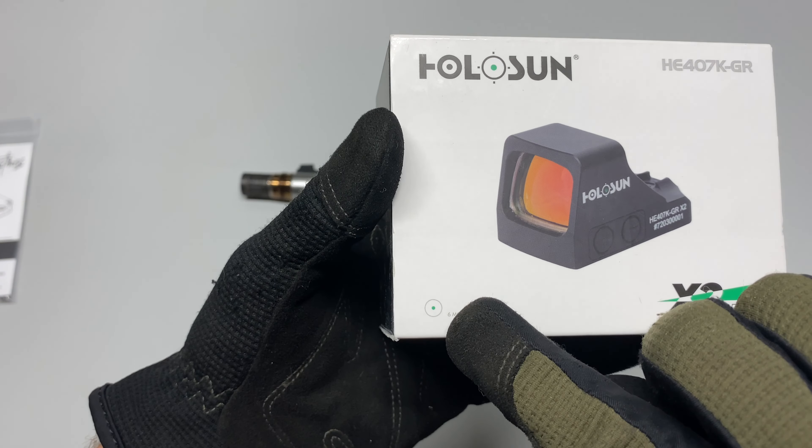You get two sets of screws — one set for the actual optic and two smaller ones for mounting it to the gun. You have your torque specs here, pretty easy to read instructions. They also recommend you use either Vibra-Tite VC3 or Loctite 242. It should be a pretty simple install.